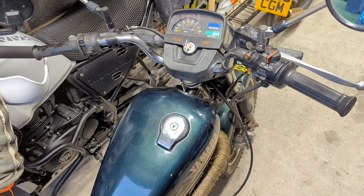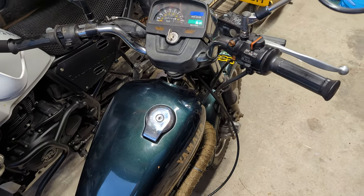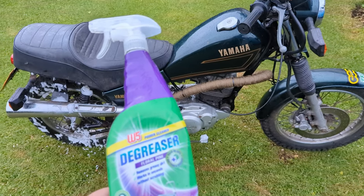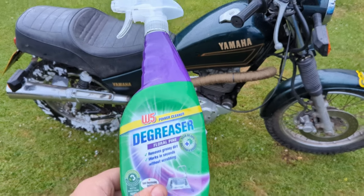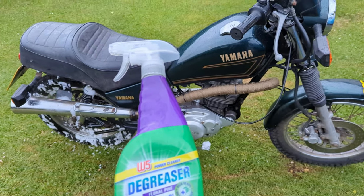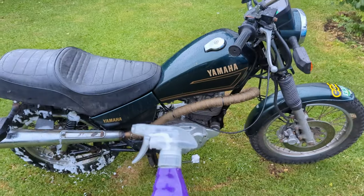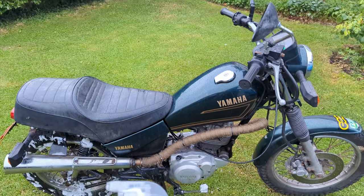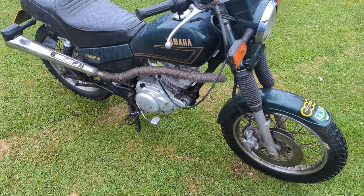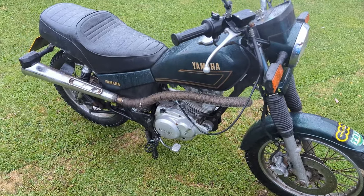We'll pop it outside, let it warm up, and maybe hit it with a pressure washer. Dish soap is less than a quid a bottle so let's see how it does on the bike. As you can see I've started rinsing it off with the hose rather than getting the pressure washer out, since it's actually raining. The exhaust is steam-drying itself and the oil is still inside the bike.